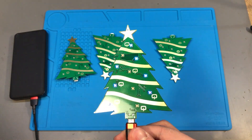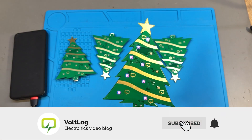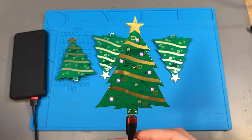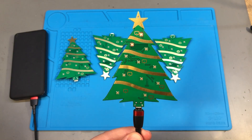I have also submitted this to the PCBWay Christmas project contest, which will also be linked in the description below. As usual, I would appreciate your feedback in the comments below. Thank you for watching and I will see you next time!